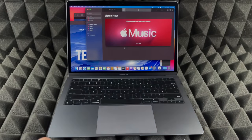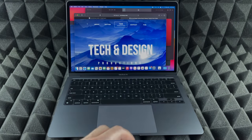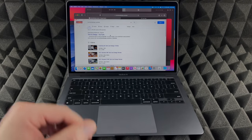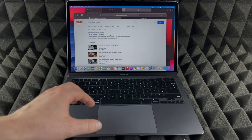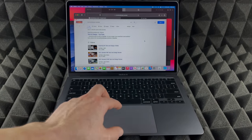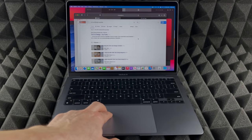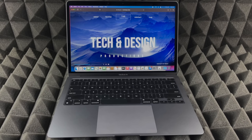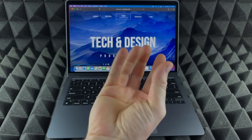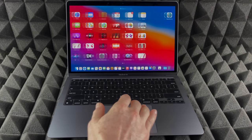In Mission Control view, swipe down with four fingers to go back, or select any window to switch to it. Using four fingers, swipe up to see all windows and swipe down to exit. Another gesture: close your hand and place it on the trackpad, then swipe through with two fingers to see all your programs — that's Launchpad. You can open any one of them from there.